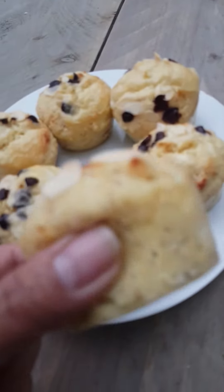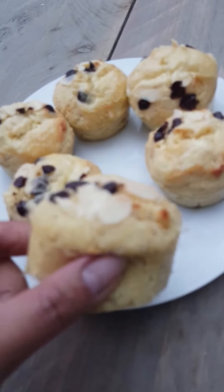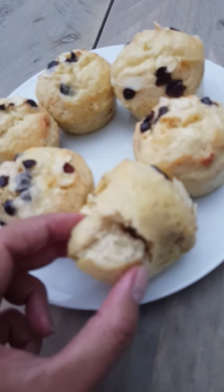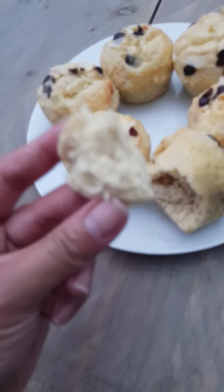Here we go. It's fluffy. Yummy. Thank you.